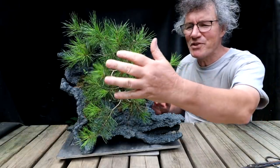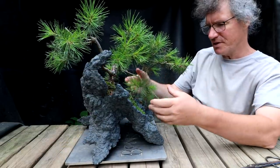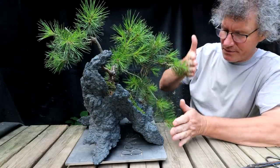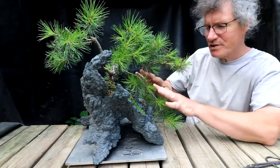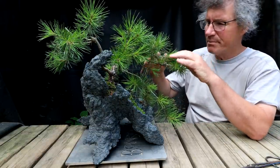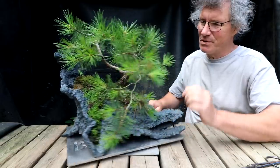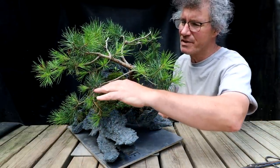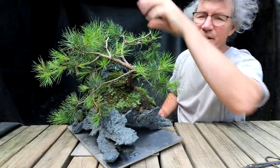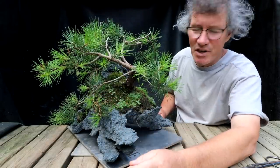I'm going to start by looking at this branch coming out the front. From the side view you can see this lowest branch, and above it I have another branch that's kind of overhanging it, putting the lower branch in shade. Above that I have yet another branch — so it's like ladder branches one above the other, and they all shade each other out.